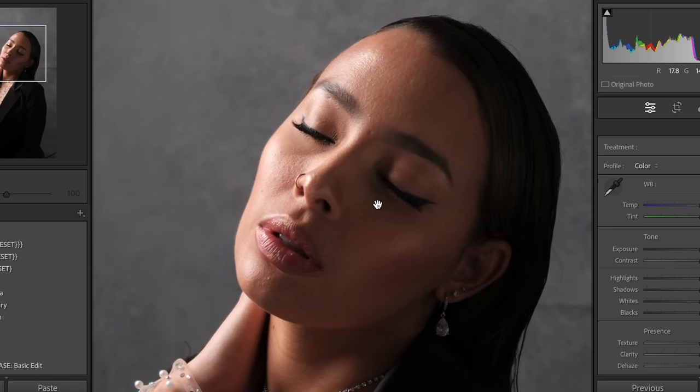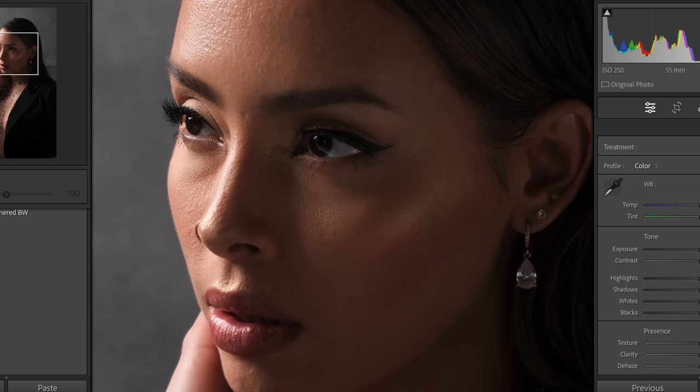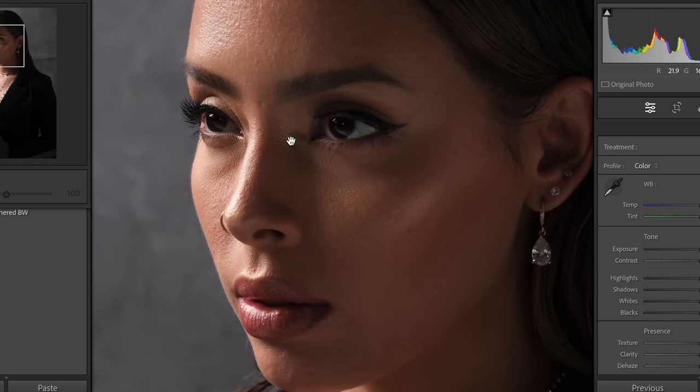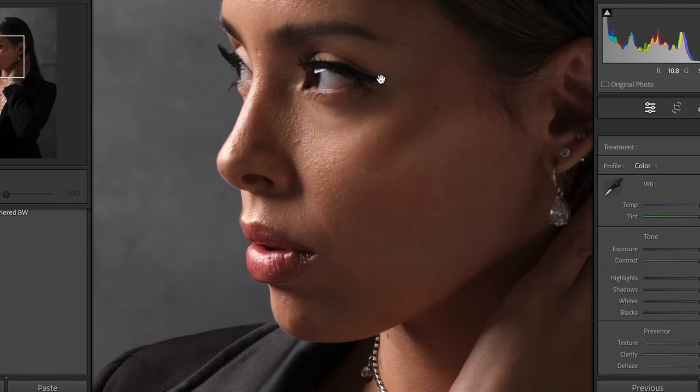I also want to be very clear that the X-T5 autofocus isn't perfect and can be deceiving at times. For example, the camera would put an autofocus box over her left eye, but when I would review the image, the camera had actually focused on her right eye. Hopefully this can be addressed in a future firmware update.